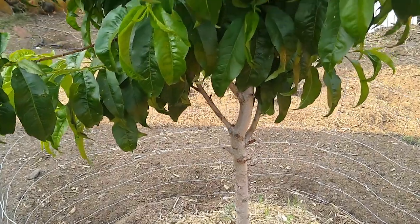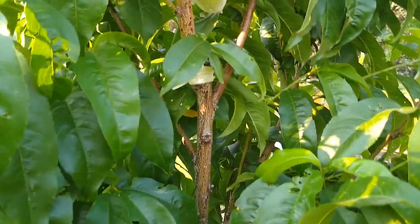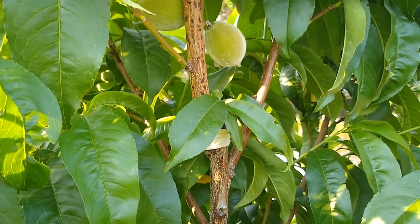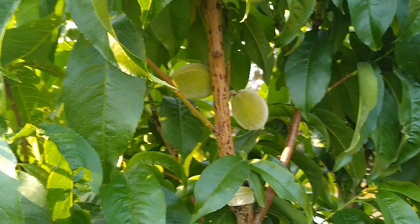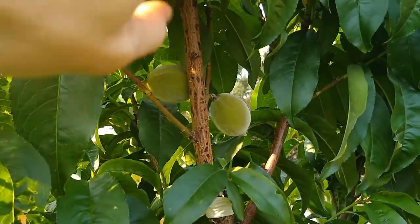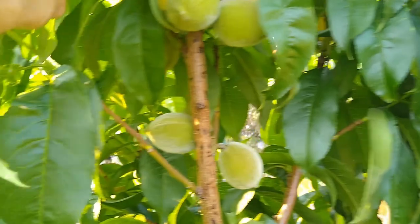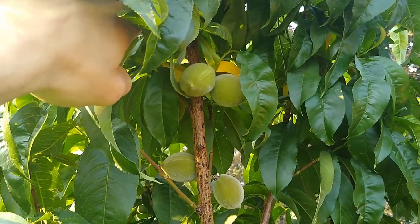I want to show you guys these peaches first — these things are coming in beautifully. There are about five on there, and a couple more up here. Those peaches are coming in strong. We're gonna go check out the rest of the garden and see what else is popping.